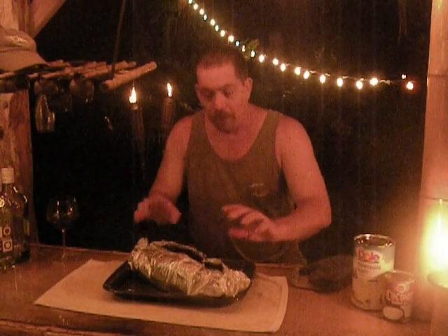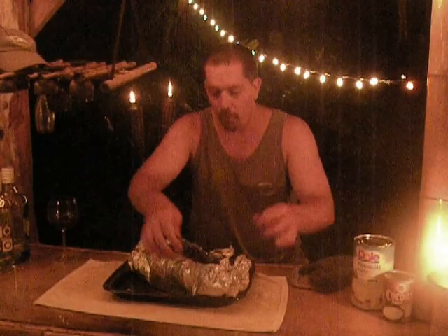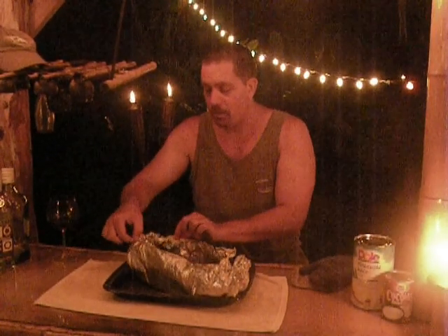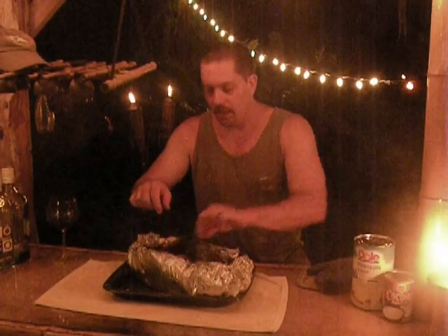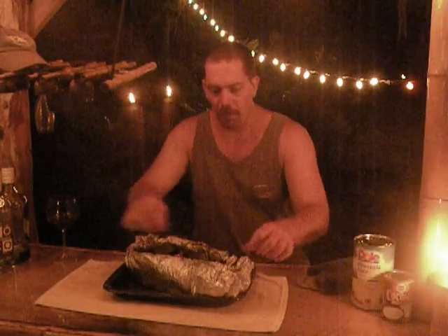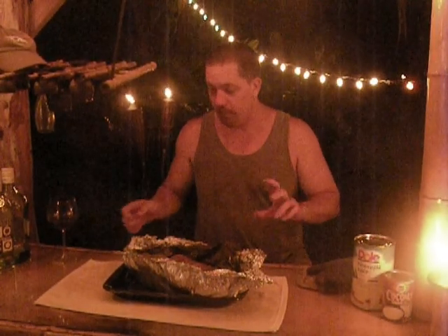Welcome back to the Alternative Chef Show on YouTube. We have our Kahlua pig — it is ready to go. I'm going to open it up and show you what it looks like. Be careful, it's very hot. This has been in the oven for about three hours. We wrapped up about six pounds of pork butt in banana leaves and tea leaves. It is delicious. This should be nice and tender — and it is, it's perfect. This is fabulous. I just wanted to show you the final product.